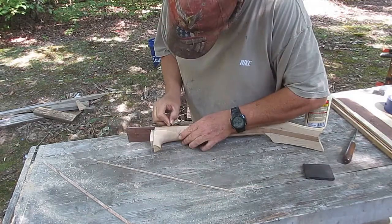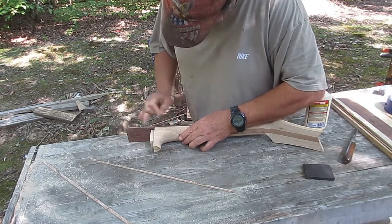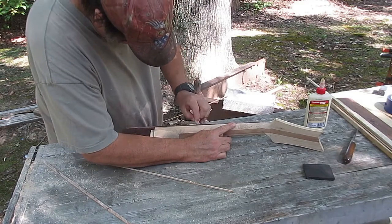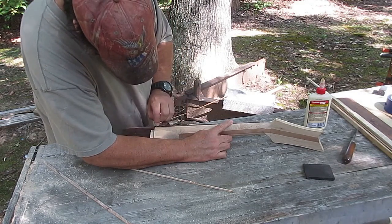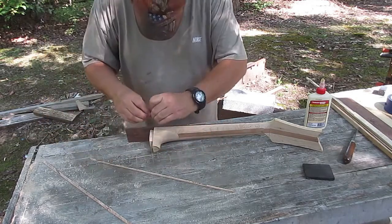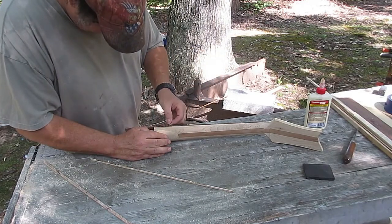I think the maple will match the rest of the bindings better — but you never really know until you get finished. You can see me scraping now with a razor blade, just trying to get any glue squeezed out or anything between the binding and the fretboard, so that I get a nice smooth contact all along the length of the fretboard.